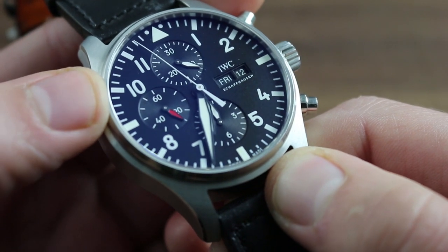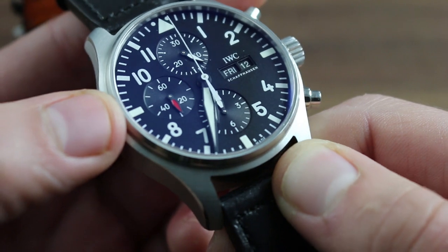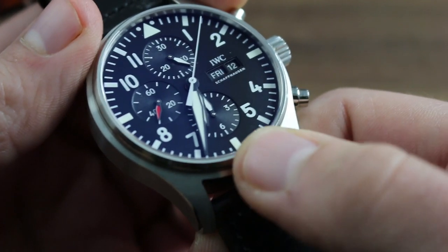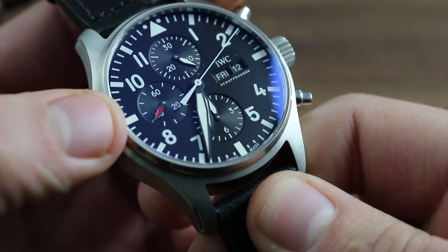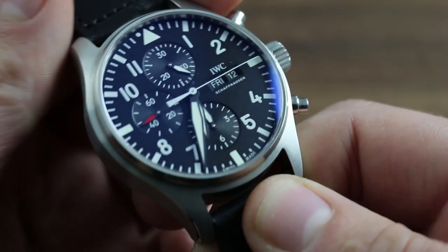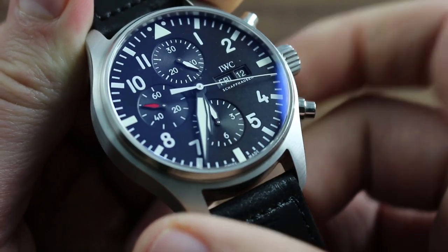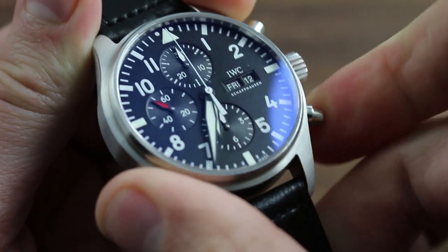The chronograph features triple registers: chronograph hours, minutes, and seconds are registered, with seconds at center, minutes at 12 o'clock, and chronograph hours 1 through 12 listed at 6 o'clock. A constant seconds indicator allows tracking of the time to the second even when the chronograph function is not running. The chronograph function is started and stopped with the pusher at 2 o'clock and reset with the pusher at 4 o'clock.